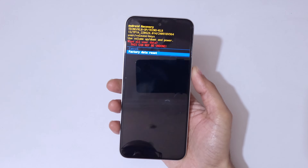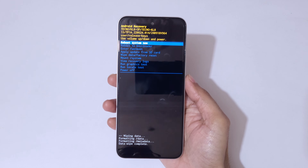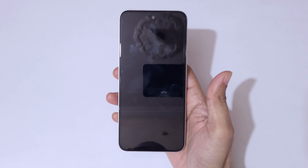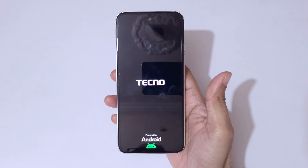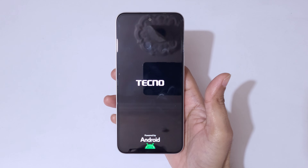Go to 'Factory Data Reset' and confirm. You can see data wipe is complete. Now select 'Reboot System Now.' After a hard reset it might take some time to boot up the device. After the hard reset, if it asks for a password, pin, or pattern, use your Google account to unlock the phone.